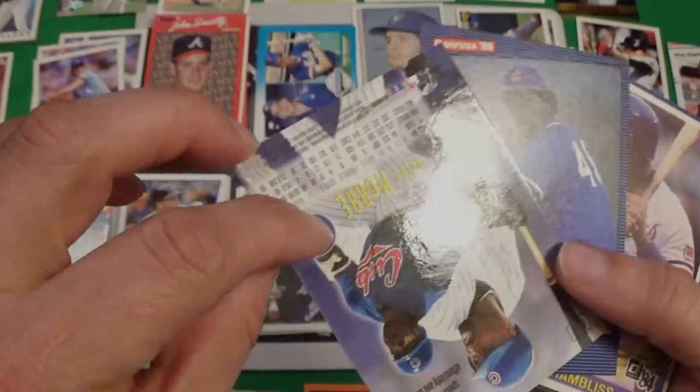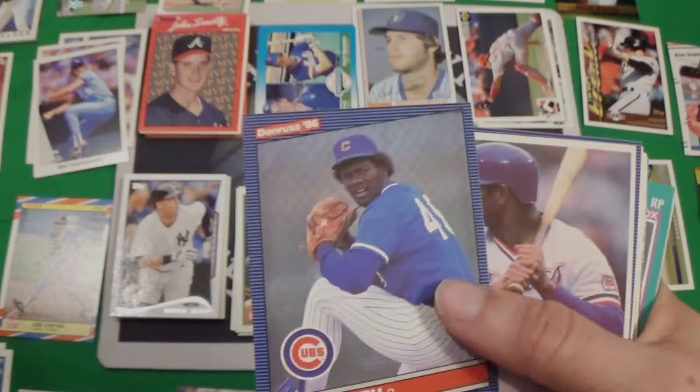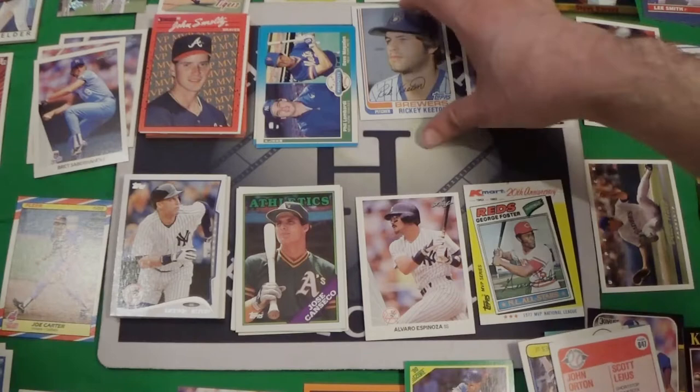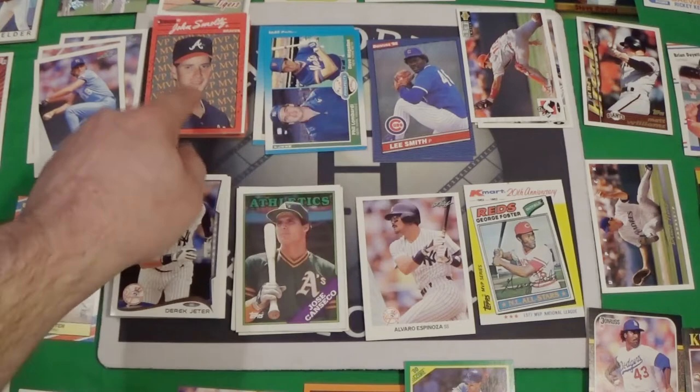We've got an Emotion card — I need some of these, I don't have the whole set. I did get a lot of them in the bacon box thing — it's 94 Emotion. We got Lee Smith — there's a Hall of Famer, Lee Smith, my second Hall of Famer in the 86 Donruss. We've got Chris Chambliss in the 84 Donruss, Mickey Tellington in the 86 Donruss. So Lee Smith is our official second Hall of Famer, third if you count the pack we already opened.